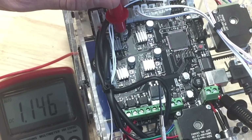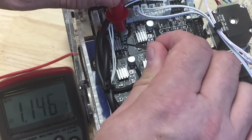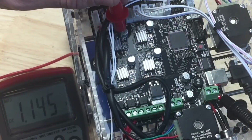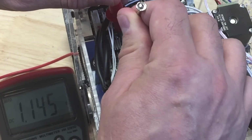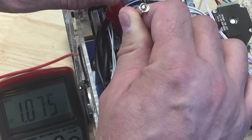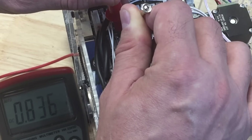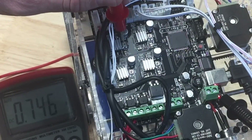What I want to do is take a very small flat screwdriver and turn the potentiometer in a clockwise direction. Just slowly turn it, and you'll see the voltage drop. I want to adjust this until I get down to 0.75 volts or as close as I can get. Turning it slowly, it's dropping — down to 0.747 volts. Close enough.